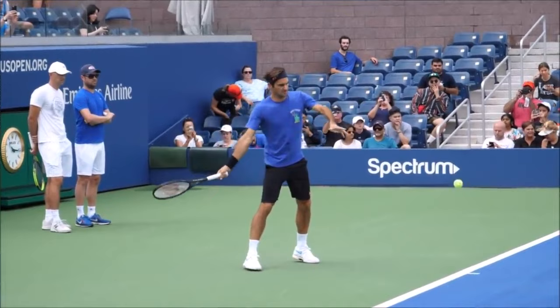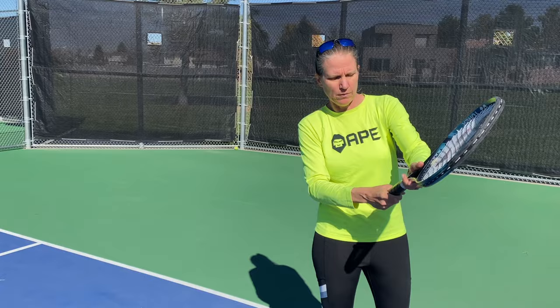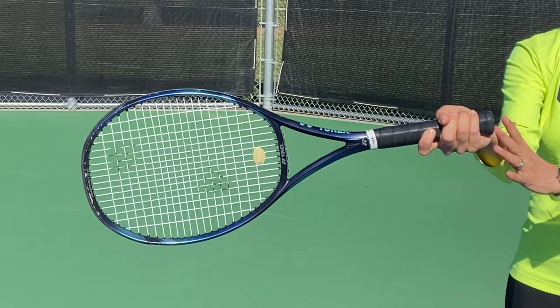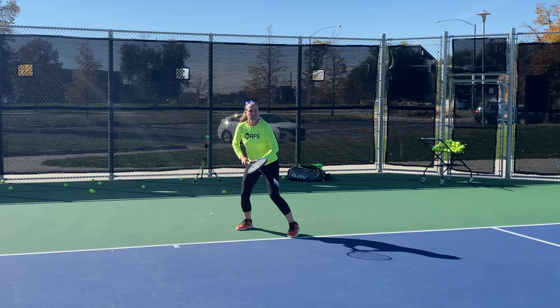If you want a semi-Western grip, what you do is you slide one bevel further to your right. If you're a left-hander, you're doing all of that mirror image. The semi-Western grip feels like you have the hand under the grip a little bit more, and you can usually generate a little bit more topspin a little easier.